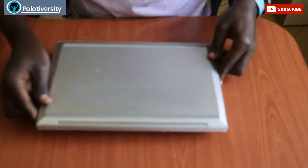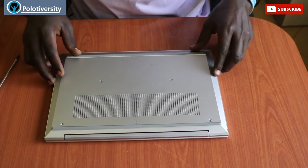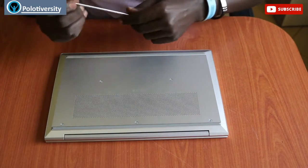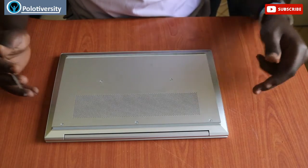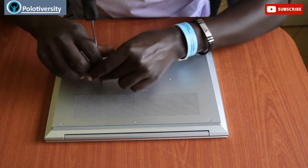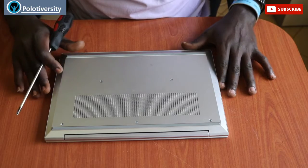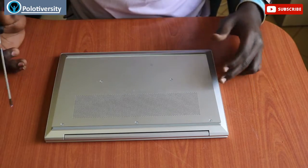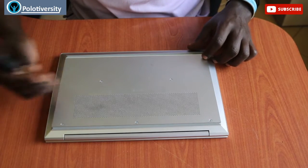Our main focus this time round is checking out the interior. The main concern why I'm opening this up is it's not displaying — it's charging but can't display — so I'm trying to troubleshoot how we can put it back to function. Before you open it up, it has five screws on the outer back side.